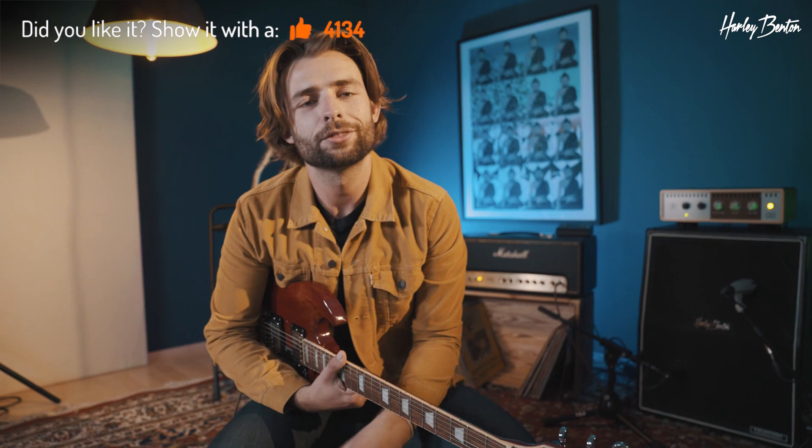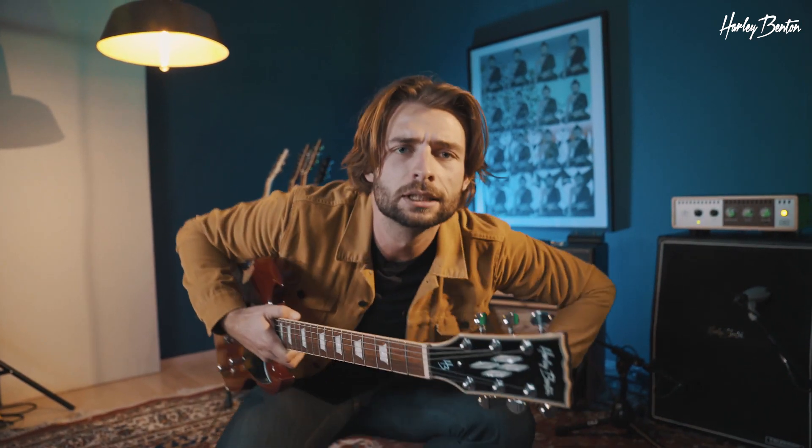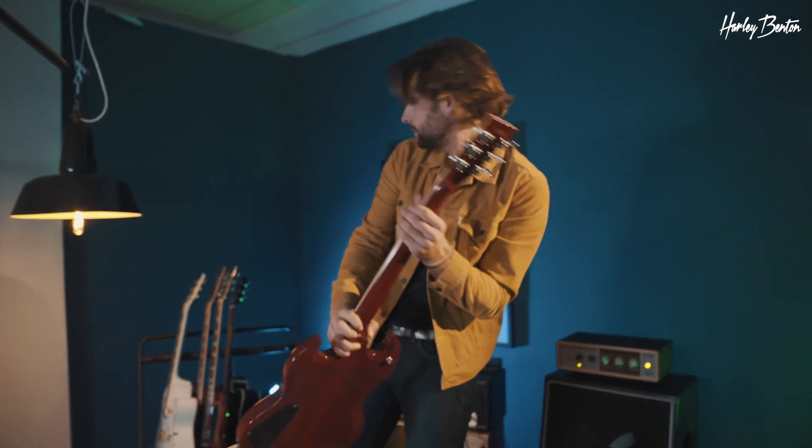So you can hear it's pretty dynamic and I like to use the volume knob a lot. The Marshall is capable of reproducing everything that I put into the guitar and cleans up very, very well. So let's get the guitar back into its stand.